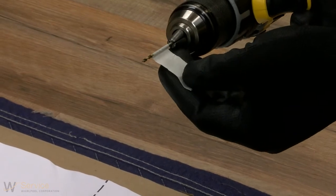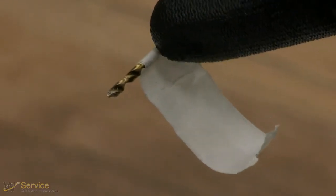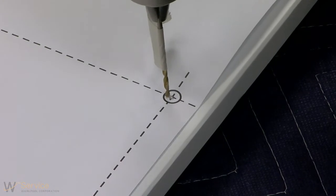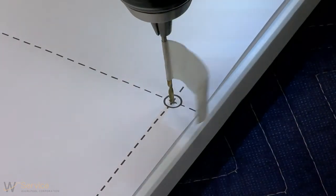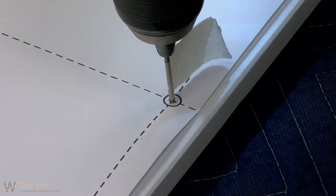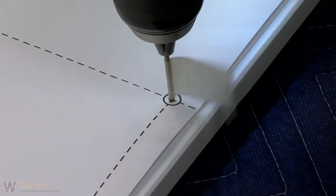Pre-drill custom panel holes. Note: do not drill deeper than 5/8 inch (16 millimeters) to keep from drilling through the panel. Pilot hole depths given are for 3/4 inch (19 millimeter) thick panel. Mark 4 pilot holes on the wooden panel using the template provided.